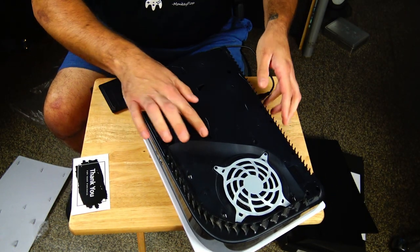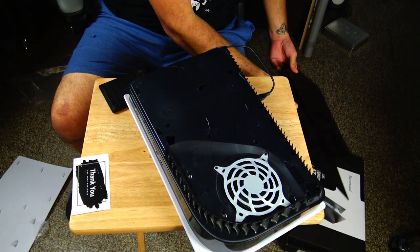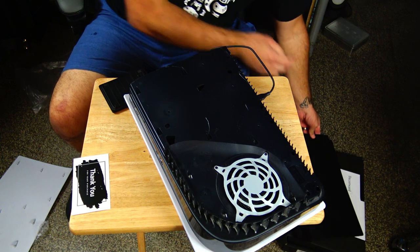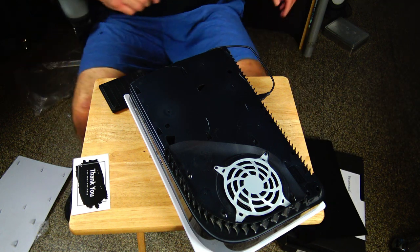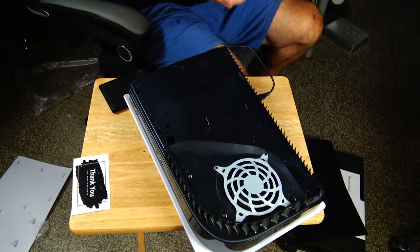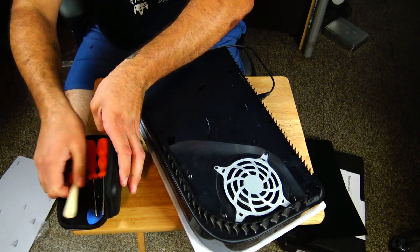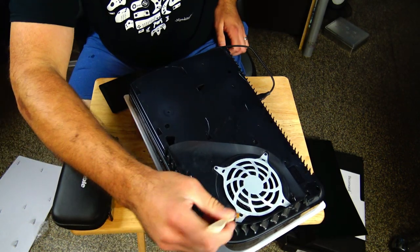A lot of people just try to lift it up and you're going to break the face plate by doing that. If you saw me take off the face plate, it was actually really sketchy and I did scratch my PlayStation 5 a little bit.